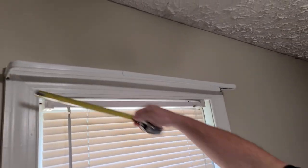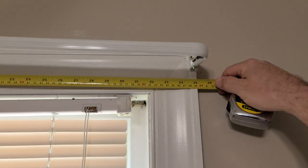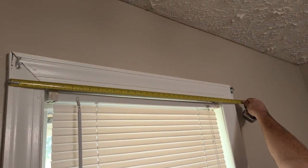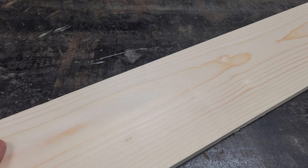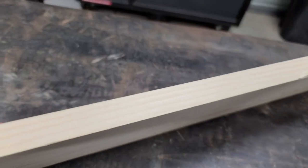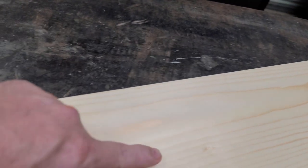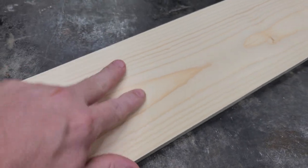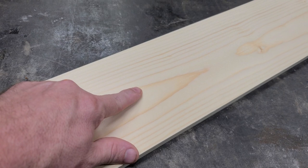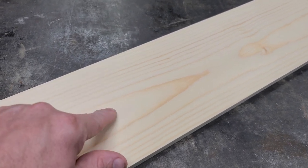First thing you need to do is measure your window. This one's about 35 inches, and this one is 37 inches. Here's the piece of wood we're gonna use — it's just a one by six, which planed makes it three quarters of an inch by five and a half inches wide. We're gonna leave the whole thickness, the five and a half inches, and cut it down to the size of our windows — 35 inches and 37 inches.